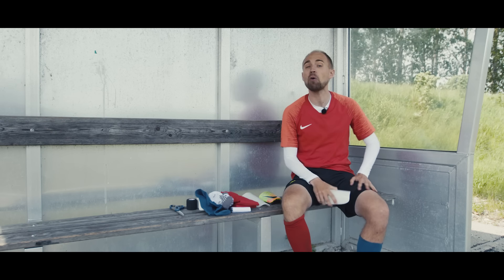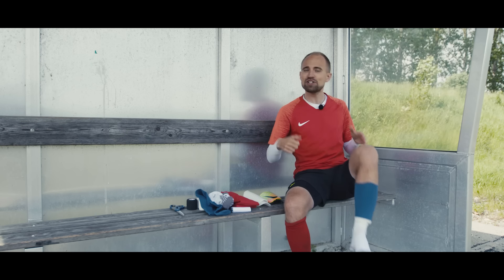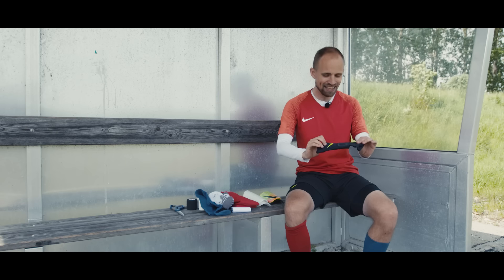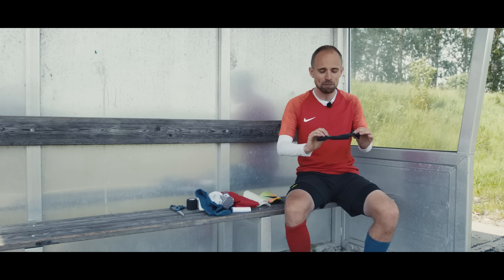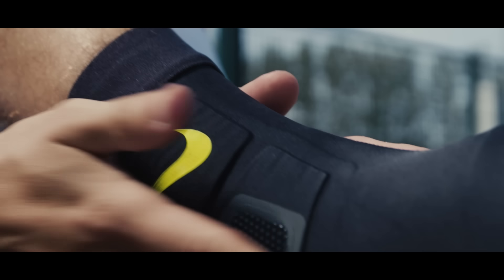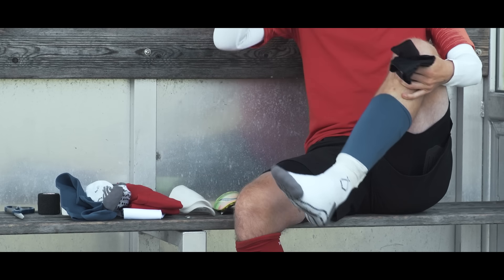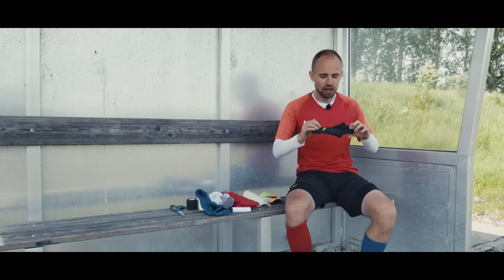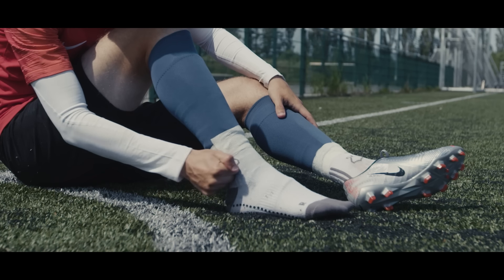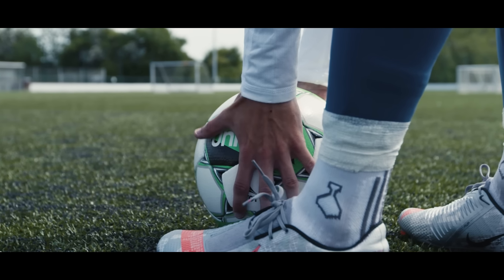Some players — myself included — also like to wear ankle protection sleeves if they tend to get kicked a lot. It's not the most tough-guy thing in the world, but if you're sick and tired of your ankles being cut up every time you play because defenders keep kicking you, having a pair of strong ankle protection sleeves is a very pro move in my eyes.